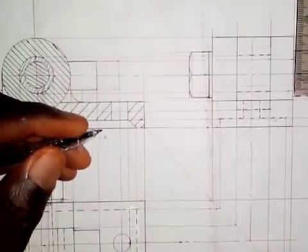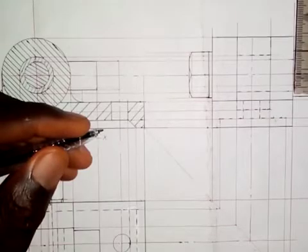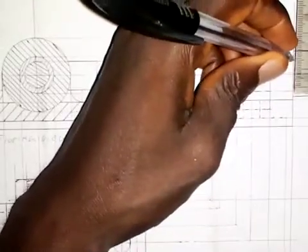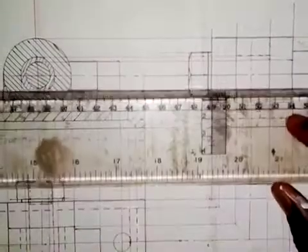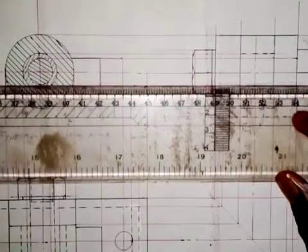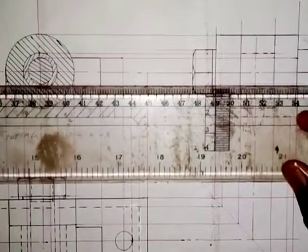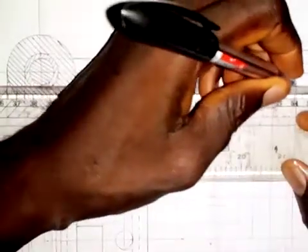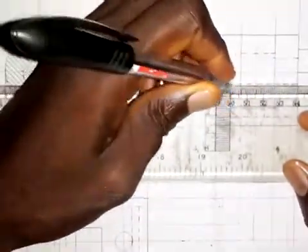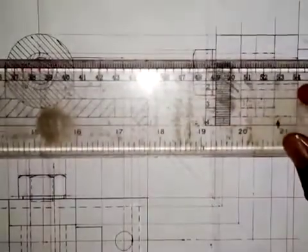The part of the bolt that will be hidden — seven and a half from the center, so we take 7.5mm. This is 7.5 here, and 0.5 from the center. We show dashes line — we show dashes line to indicate the part of the bolt that will be hidden. Here also we do the same thing.